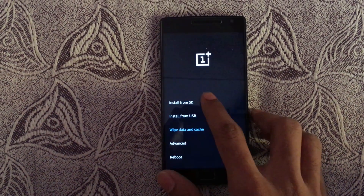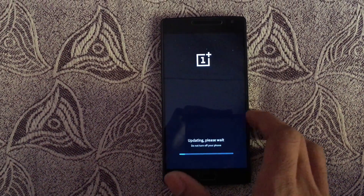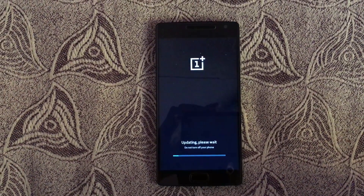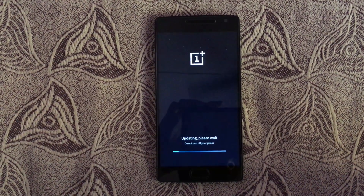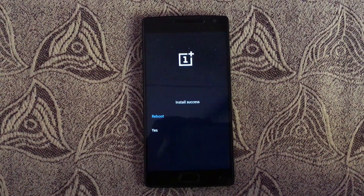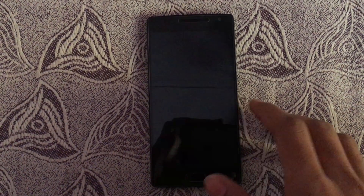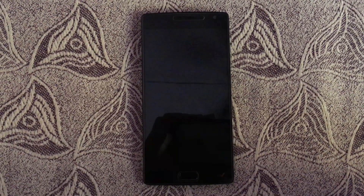Done. Then select install from SD, select the zip, hit yes, and wait until it flashes your ROM zip. Then hit reboot and wait until the device boots up.